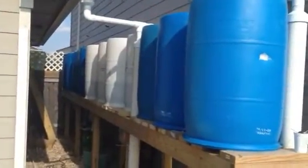As for right now, with just one little rain and three sources coming into it, it feeds pretty quick. That's my rain barrel system, thanks.